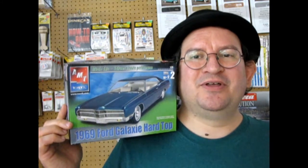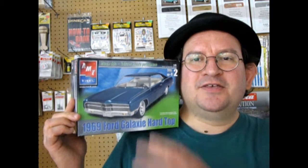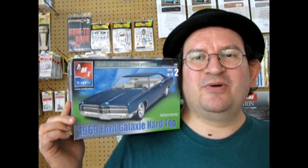This is another one of those amazing model kits by AMT Ertl that you don't want to miss. This car has been reissued a bunch of times, so let's take a look at the different box arts before we go down and check out our great model car review.